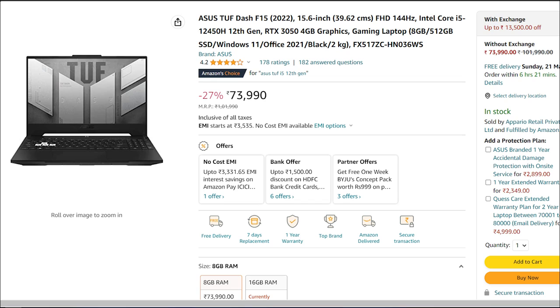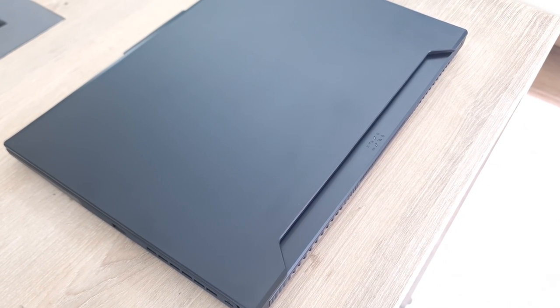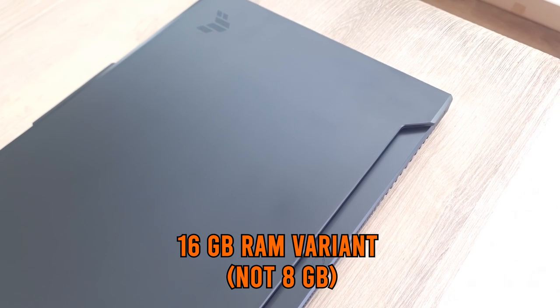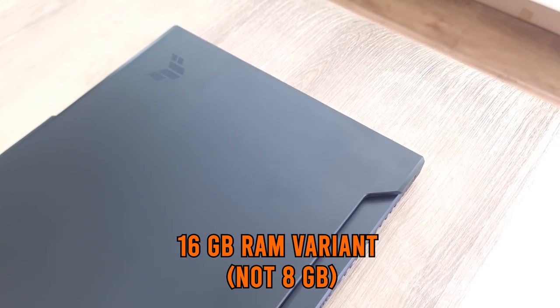It is available on online channels for 74,000 for the 8GB variant as of making this video, but this video features the 16GB variant which is not available online as of now. The prices may change, so click on the link below to get the best deal.